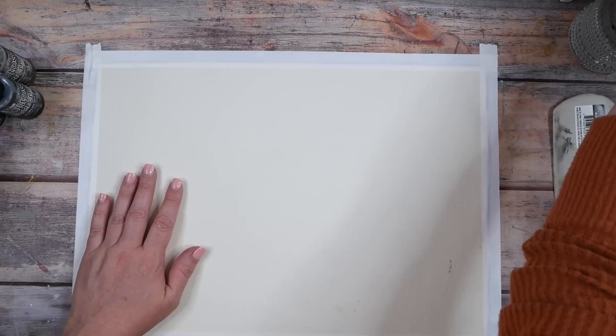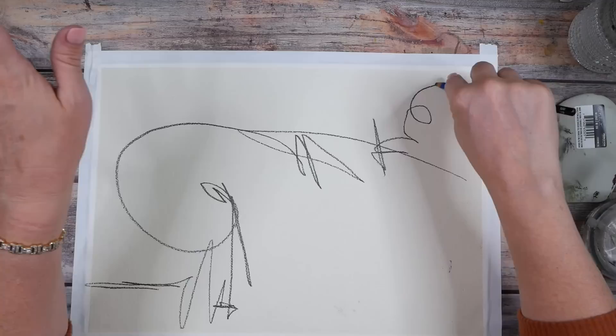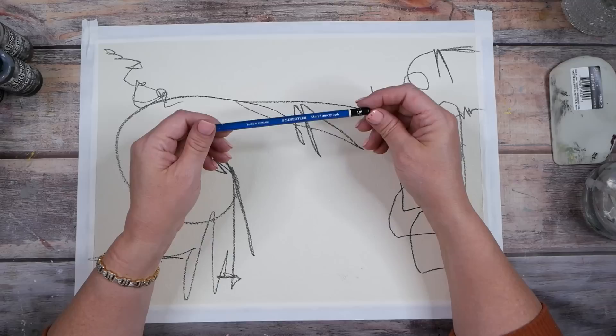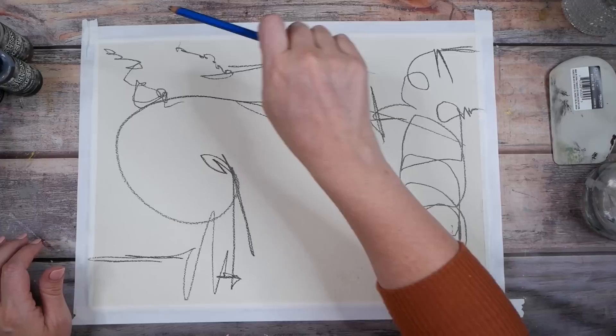We've got the blank page — a little bit of blank page paralysis going on here. My favorite way to fix blank page paralysis is to get a pencil and do some scribbling. I want this to be maybe some kind of bold abstract — that might not be what I end up with, but that's what we're shooting for. I've taped this down with artist tape; this paper has a really nice torn paper edge. I'm using a 12B pencil — a very bold one, the boldest I could find.